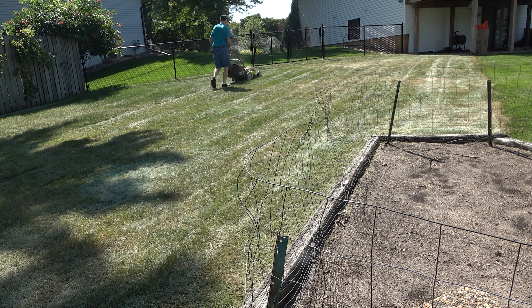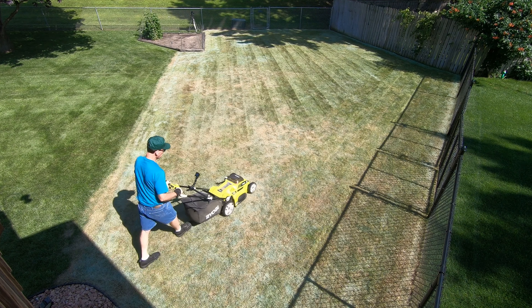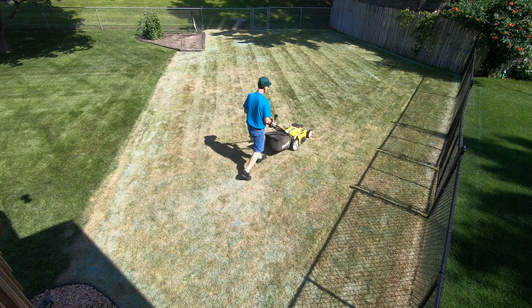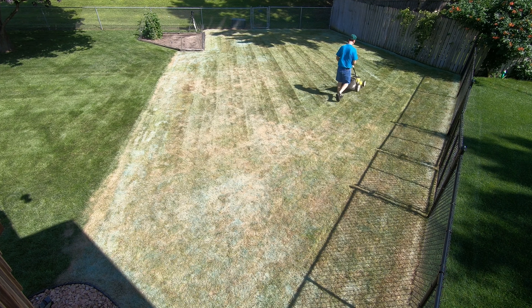I usually wait about two weeks before I seed, so that I can respray any grass or weeds that don't seem to be dying. When spraying a second time, be sure to use the grass killer that lets you seed shortly after spraying, so that you don't have to wait much longer to seed.